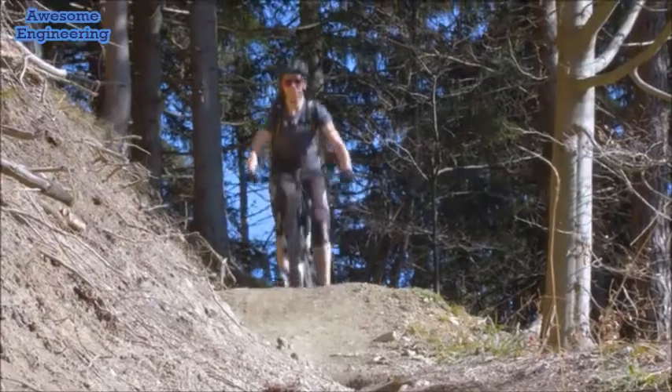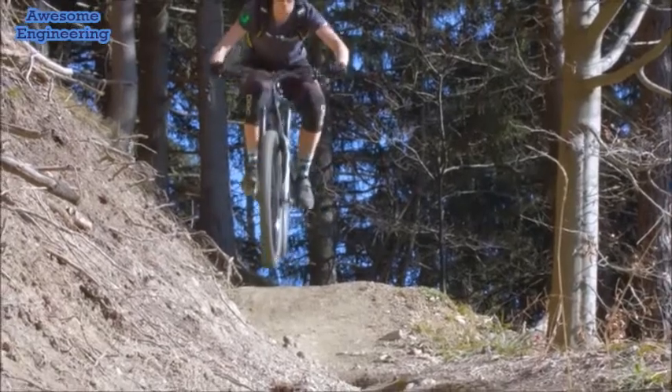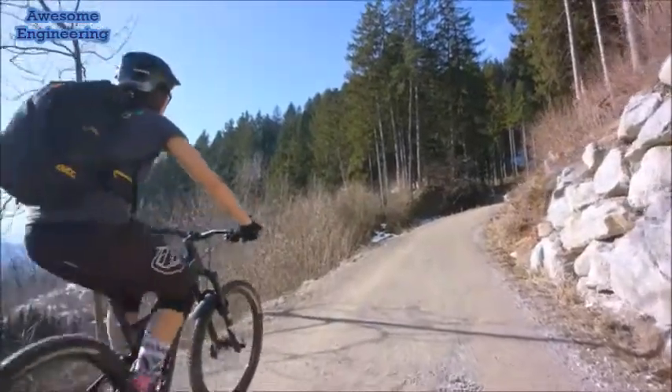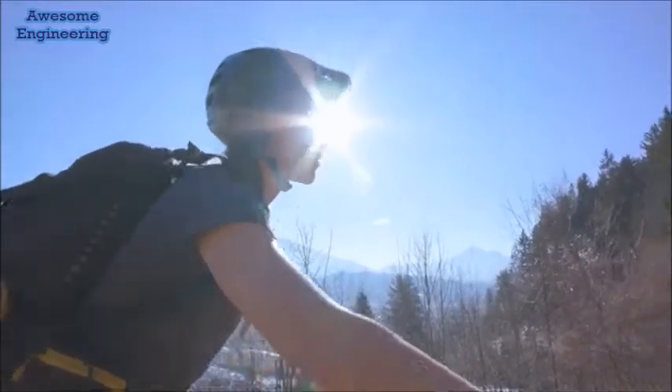It's a real new innovative pedal which was designed to give you solid performance as you cycle up with a pulling force without fear — hassle-free biking.